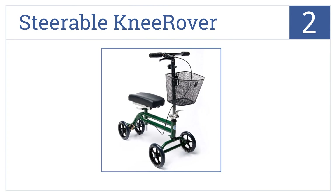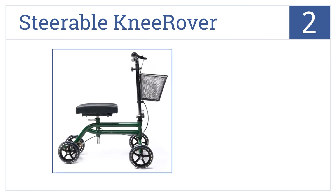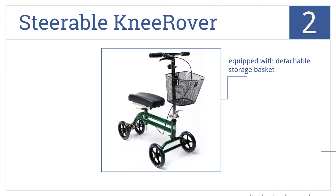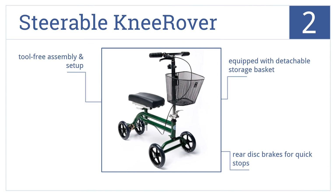At number 2, the Steerable Knee Rover allows for easy steering while keeping you stable and balanced. It's compatible with left or right leg use and can be used indoors or outdoors. It provides a tool-free assembly and setup and comes with a detachable storage basket and rear disc brakes for quick stops.